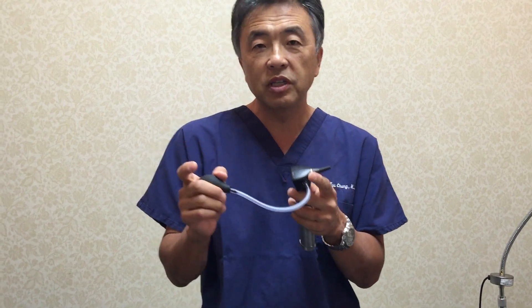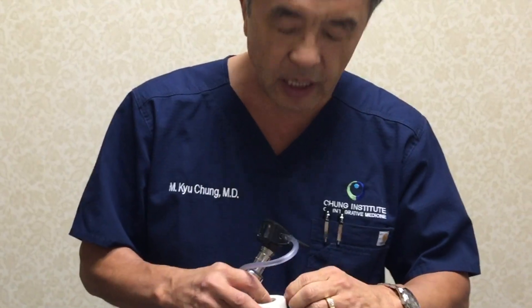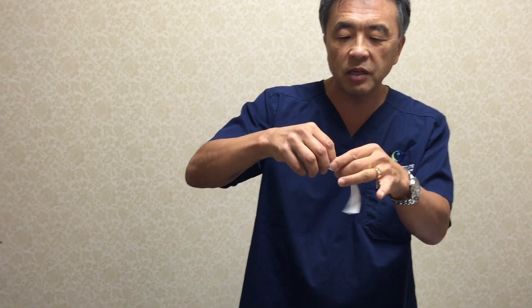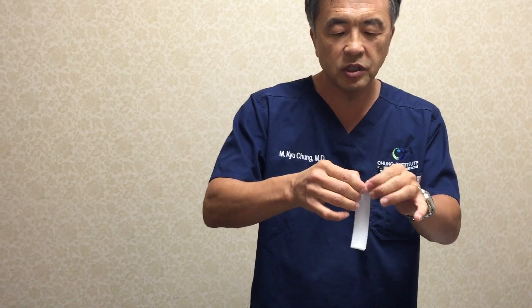The trick, first of all, is to get a good seal. You can buy one of these expensive ones — they cost like $10 to $15 a piece — but the problem with these is that they're still a one-size-fits-all. If the ear canal is wider than this, you will not make a good seal. You can make a seal using a simple adhesive tape that you find. Preferably tape that's not paper, but paper will work also — it's just not quite as good.